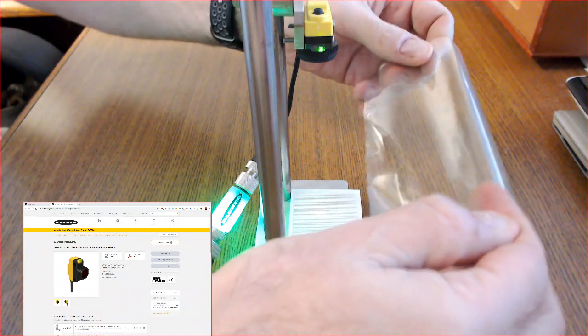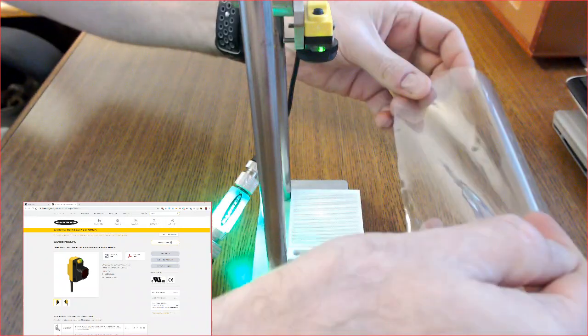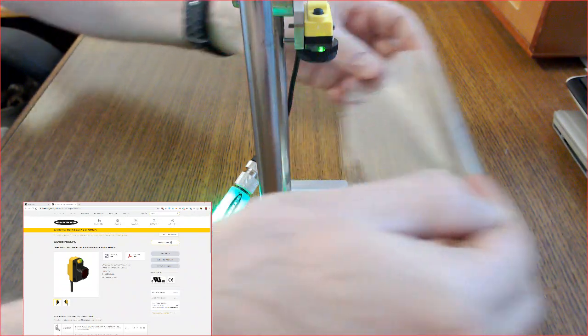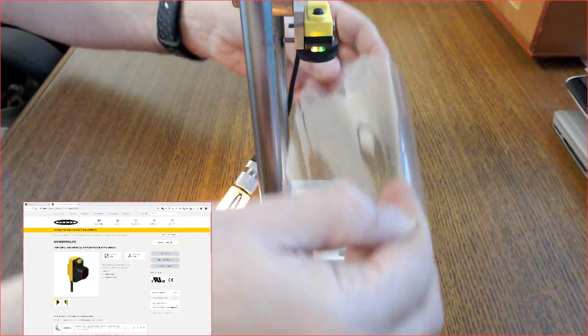Now when I present the transparent material between the QS18 and the reflector, the yellow indicator turns on, signaling you have successfully sensed the object. As you can see, the sensor is very repeatable and stable.